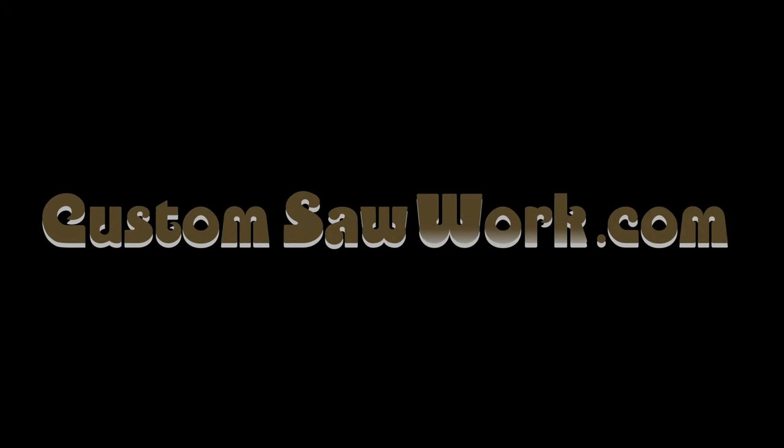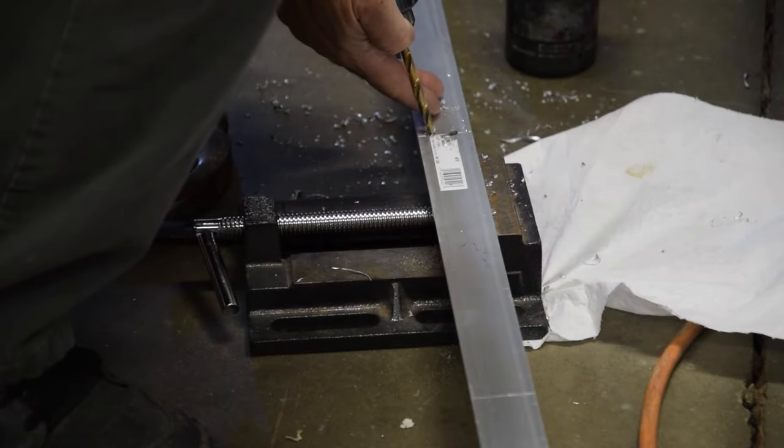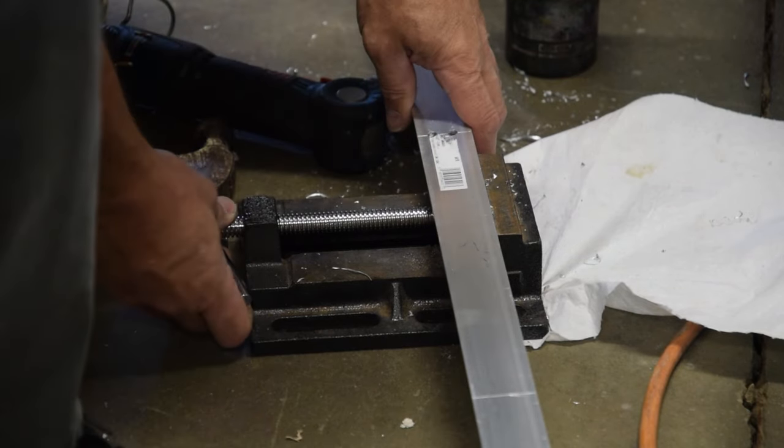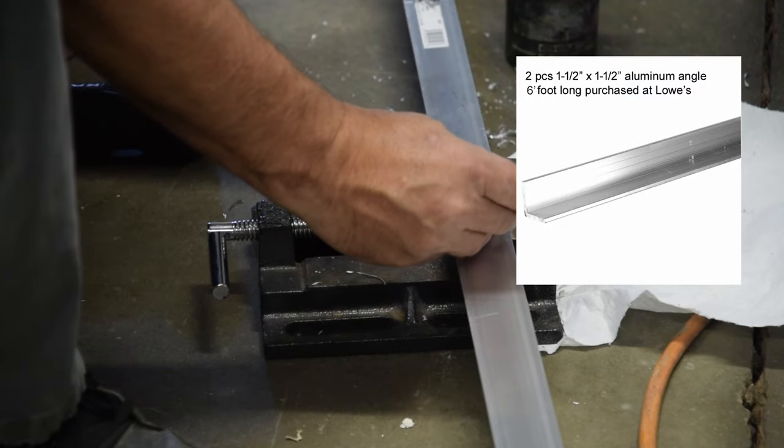Hello and welcome to another video here at CustomSawWorks.com. Today I'll be taking two inch and a half by inch and a half by eighth inch thick aluminum angles that are six feet long and turning them into working sawmill rails for use with the Zosun Bracketing System.